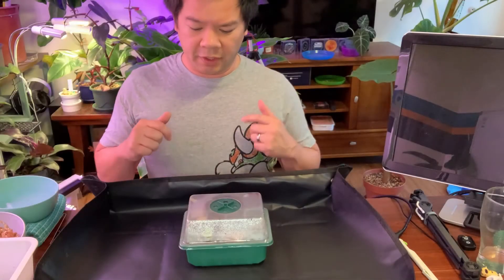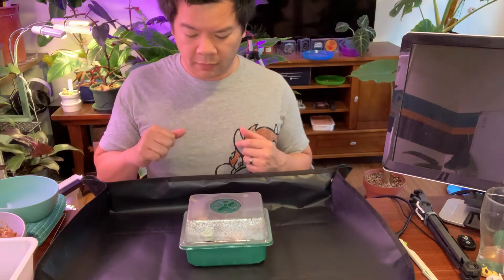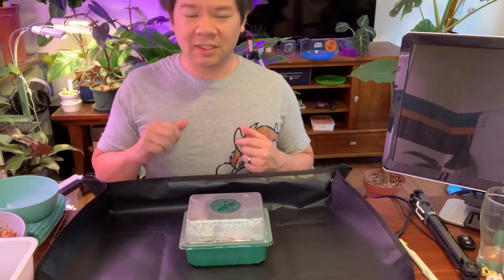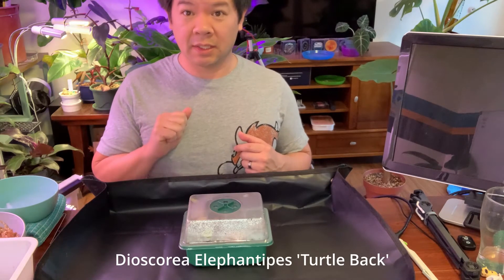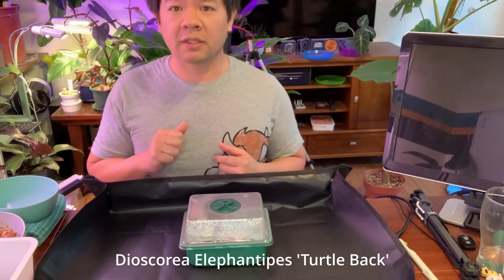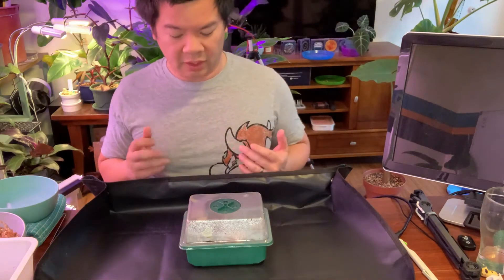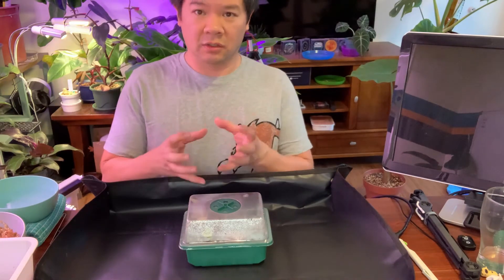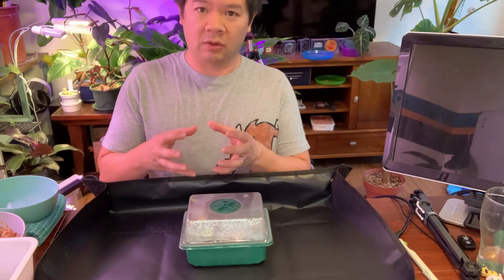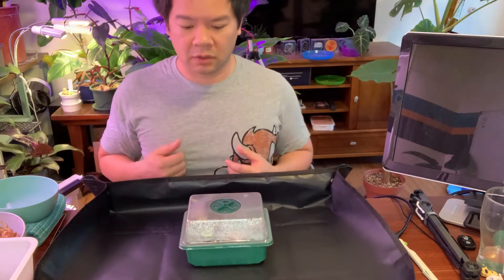Welcome back to my office where today I'm going to do a repotting of my Dioscorea elephantipes. I believe I pronounced that right. It is a turtle back — they call it like an elephant's foot because when it is older the caudex looks like a big ball, and then it'll kind of look like a turtle's back when it separates, kind of like a shell.